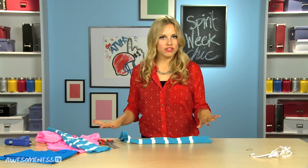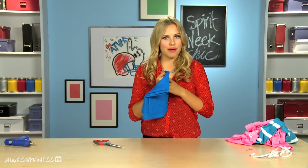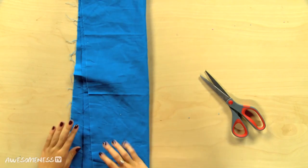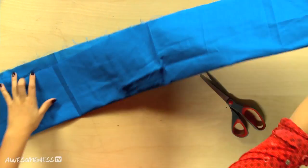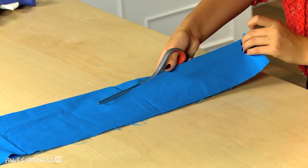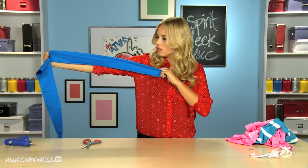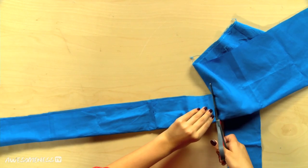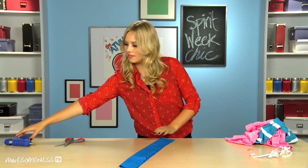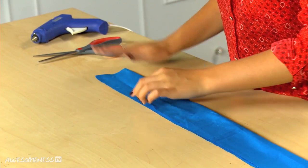Now to finish off the look, the bow on top of the 80s present is the scrunchie. Take your fabric and lay that out — it should be folded in half lengthwise. You're going to cut it to about as wide as you want your scrunchie to be, about arm's length. Cut that off and now we're gonna glue the opposite side. Take your glue gun and glue piece by piece to make sure it is all evenly glued.